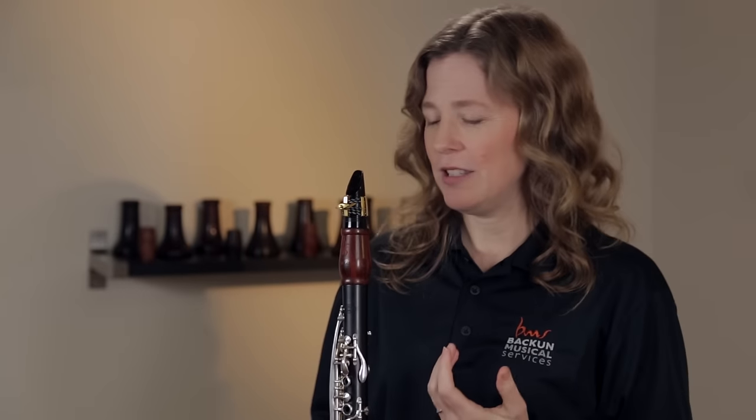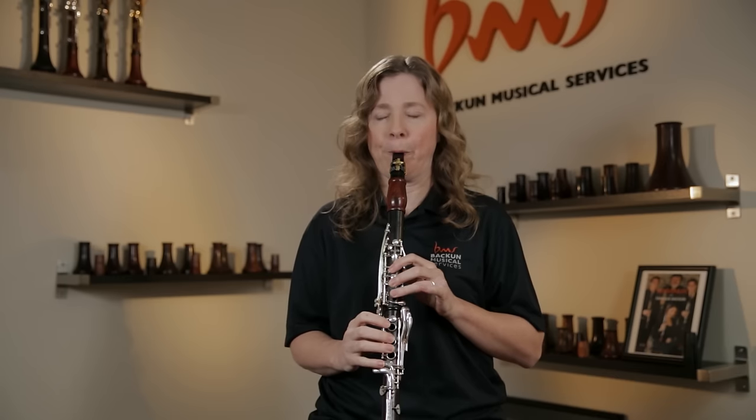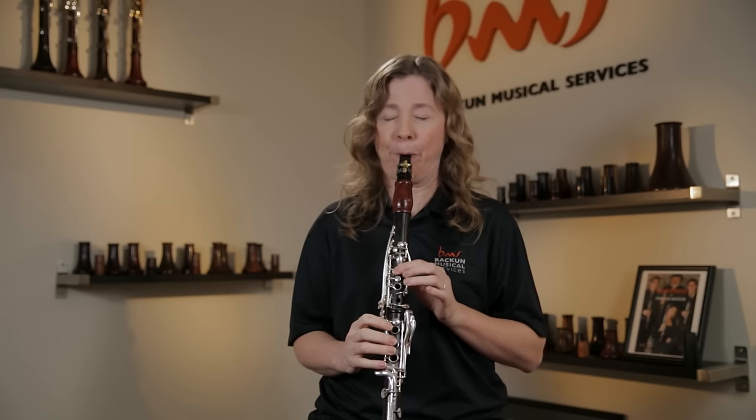Here's a demonstration of what a reed that's way too soft sounds like — I'm warning you in advance, it's not going to sound good. I'm sure you recognize that sound; it's very common. We get that low undertone, which is a sign that the tone doesn't have enough support. Support comes from our air, it comes from the reed, it comes from many things, but when the reed is the problem, it's great to be able to fix it.